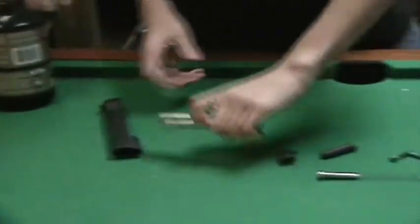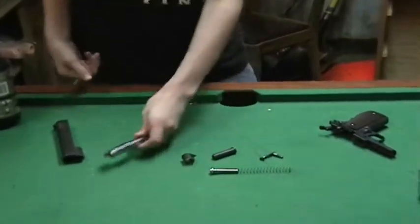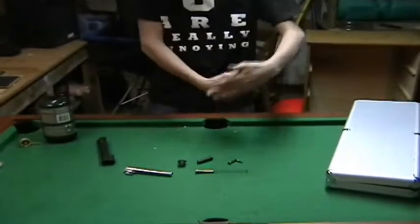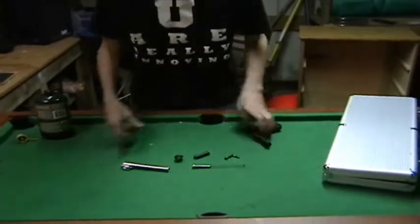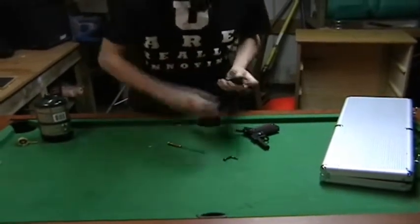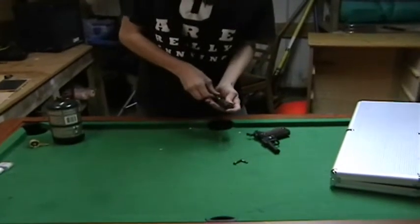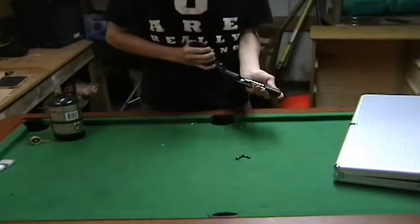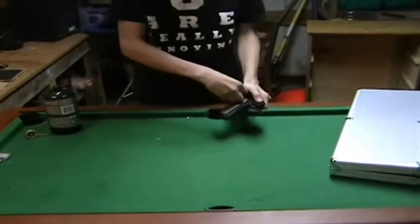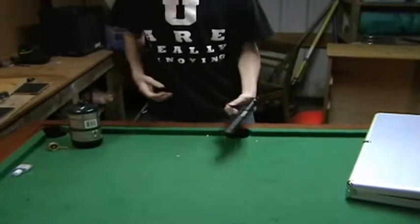If you really wanted to, you could take apart this thing as well, but there is a plastic blocker — so if you were to unscrew that, you could access inside there. This part just includes the hammer and everything. Just slowly slide it back to the second piece and reinsert the pin. And there it is all together.